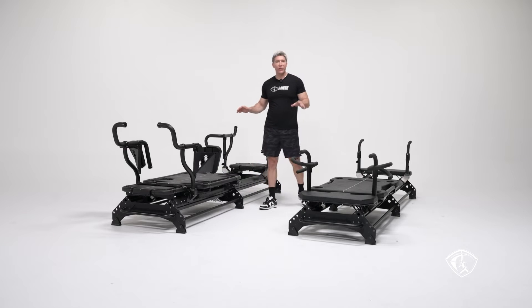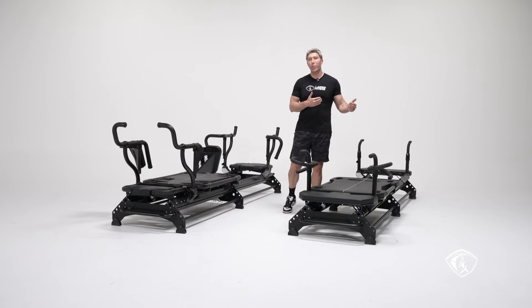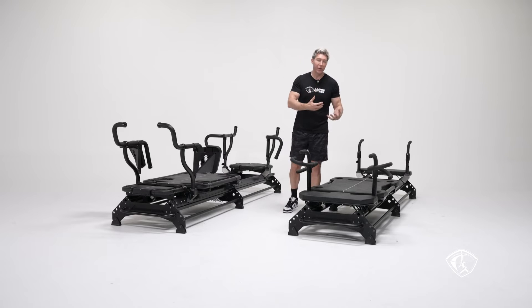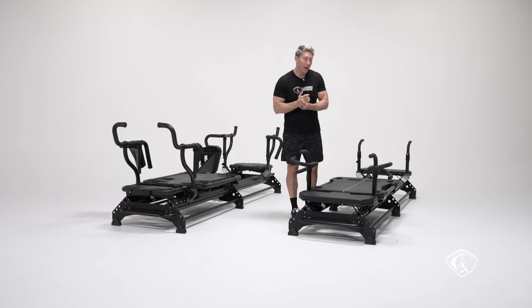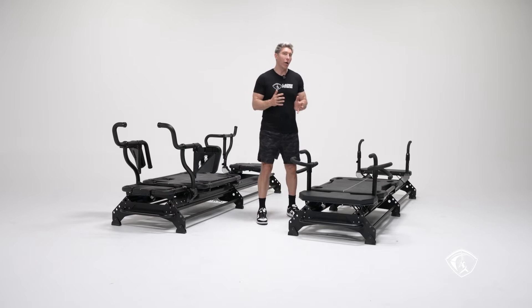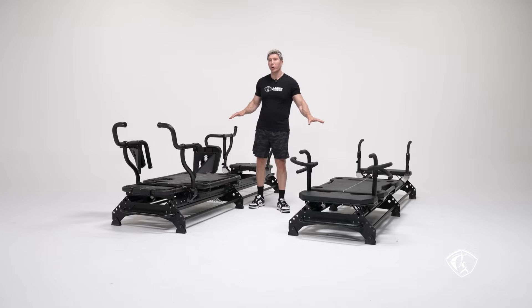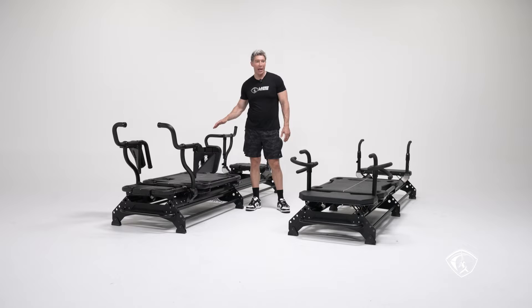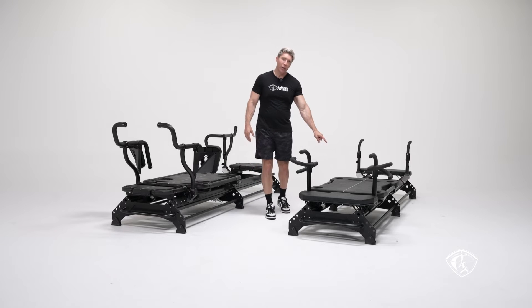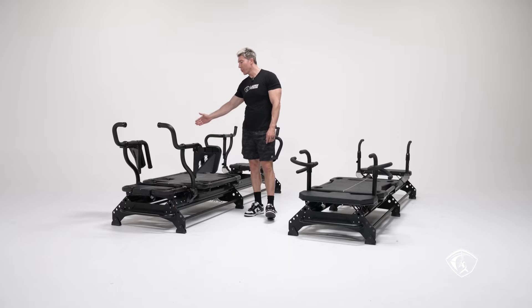For the carriage, we kept about the same size — it was a significant improvement over the M2. On the M3, the carriage width is about 32 to 33 inches, and we kept that on the M3K. The carriage length on the M3 is 47 inches, and we added one more inch on the M3K for 48 inches in length, about 33 inches in width.